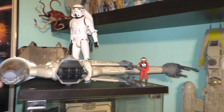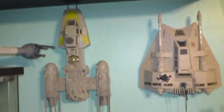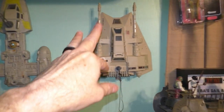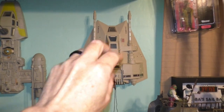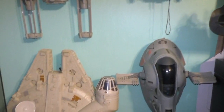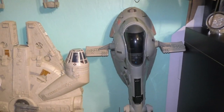And vintage B-Wing with vintage pilots. Okay and A-Wing — I got that not too long ago. This Snowspeeder's been with me since childhood. This Millennium Falcon's been with me since childhood. And the Slave One since childhood.